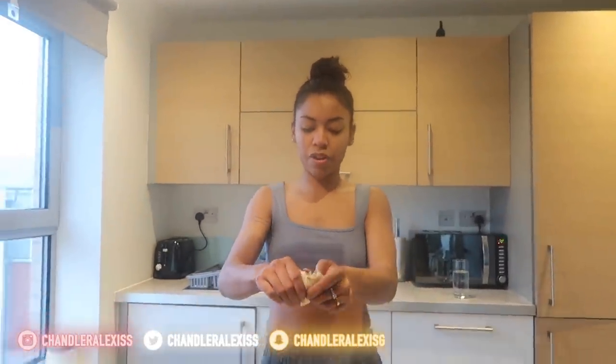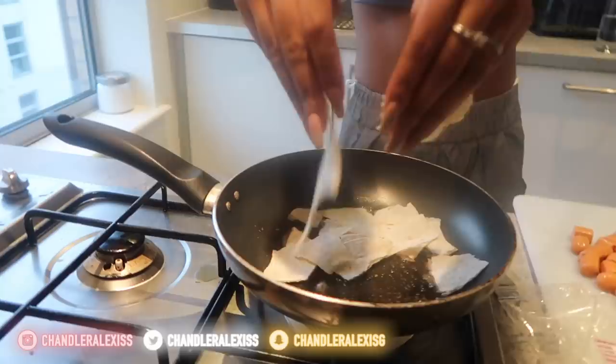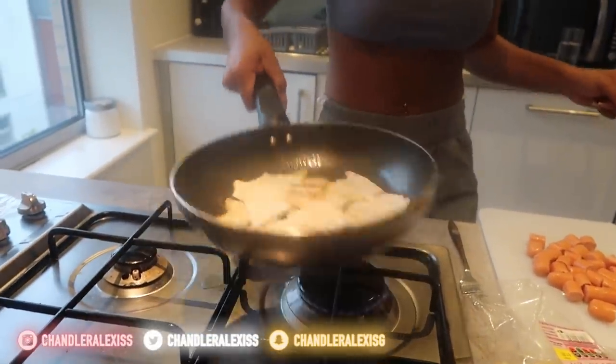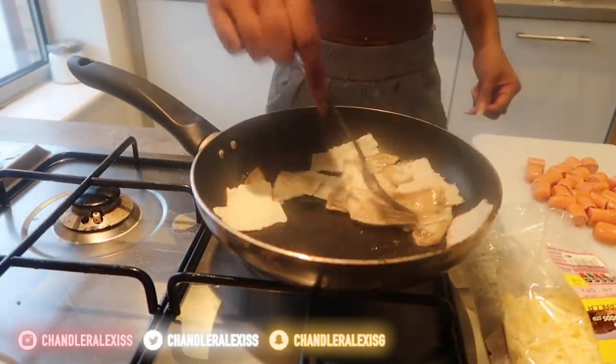Usually I would do about half a tortilla because I don't eat that much, but I'm cooking for more than one person, so I'm going to add a full one in. I'm using my fork — don't comment about needing a spatula because you'll scratch the pan. I'll buy a new one, leave me alone.